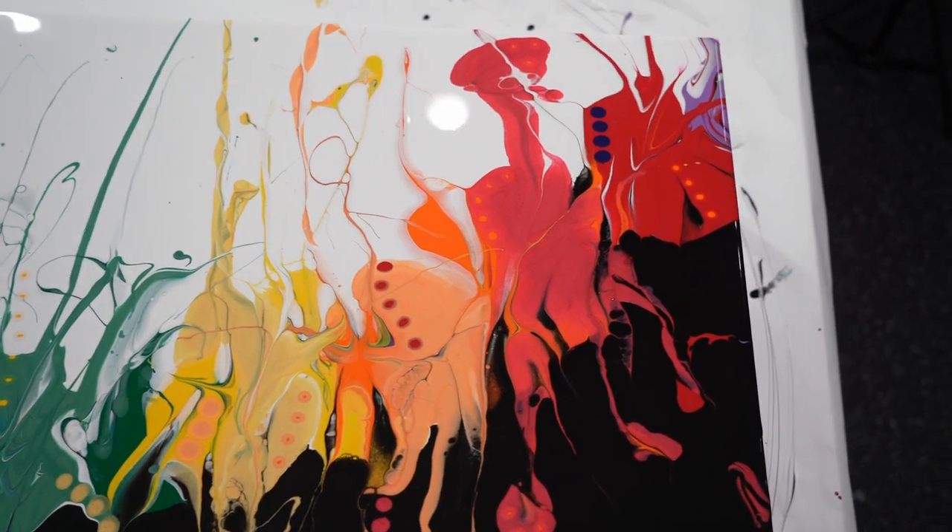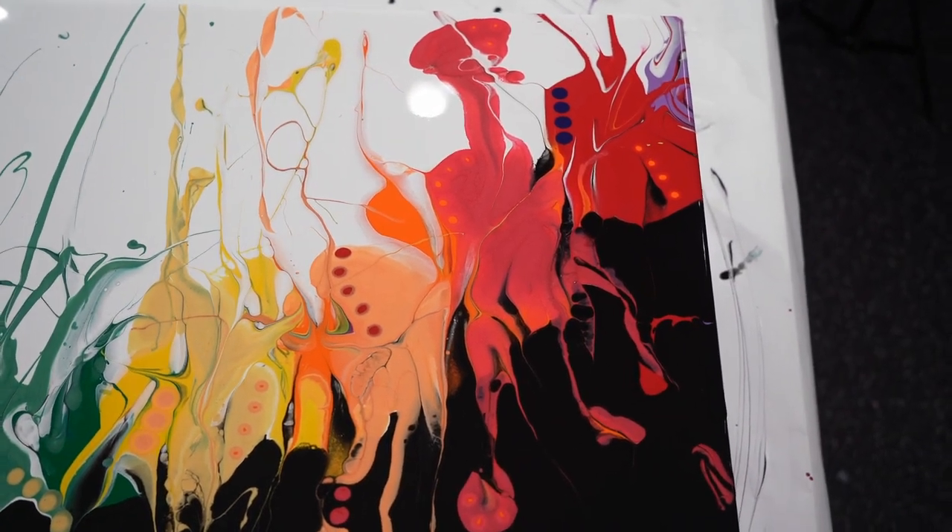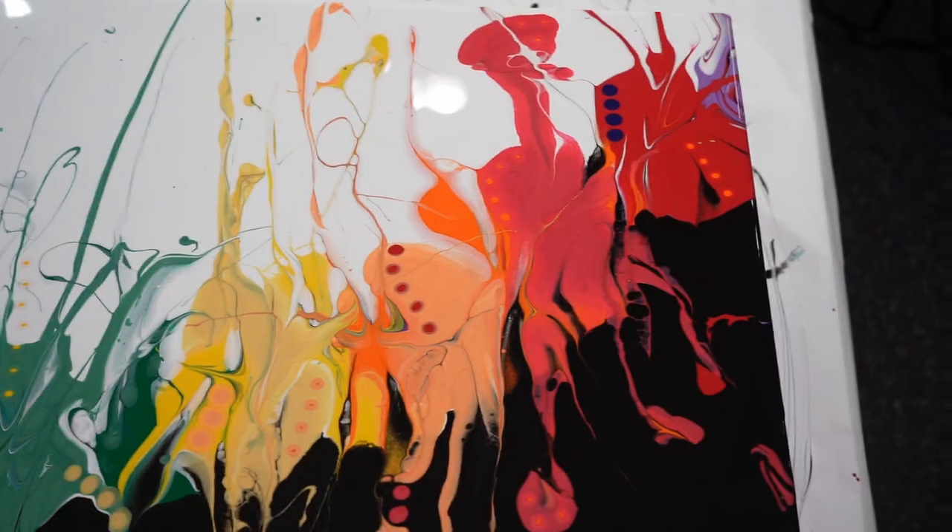Hopefully it'll dry great. Thanks for stopping by everyone. Find your bliss.